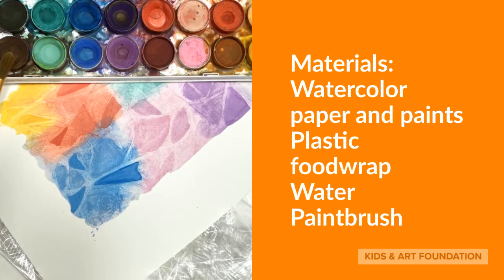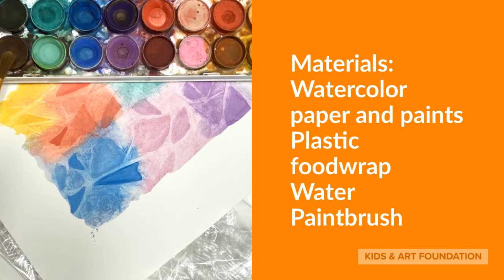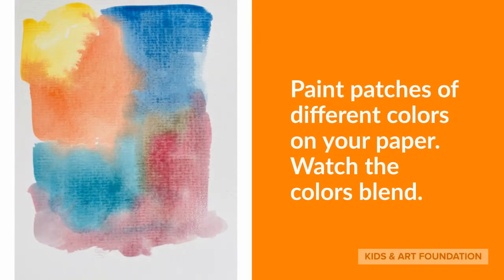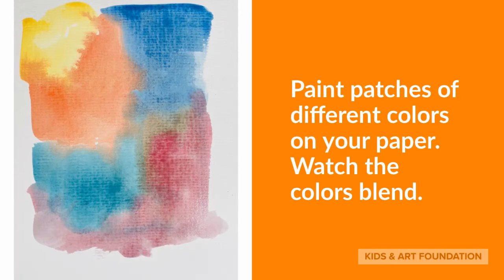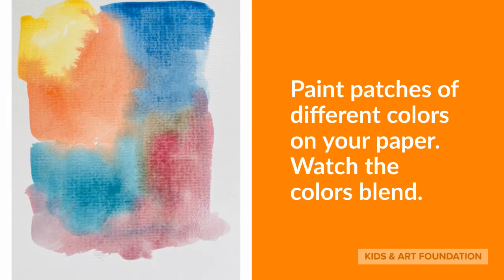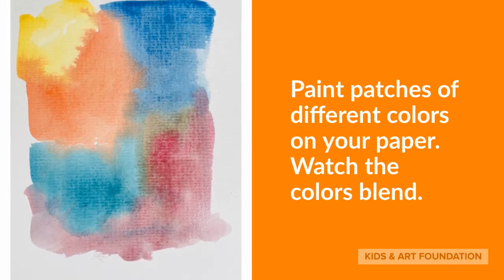You can always use any other paper or paints — it'll still work. Dip your brush into the water and paint patches of different colors on your paper. Watch the colors blend and enjoy creating a nice watercolor.